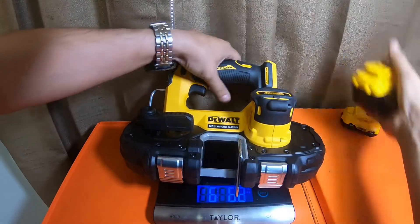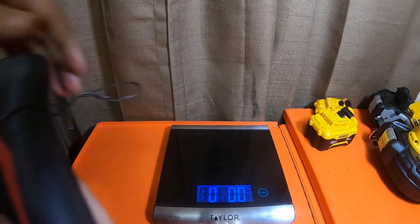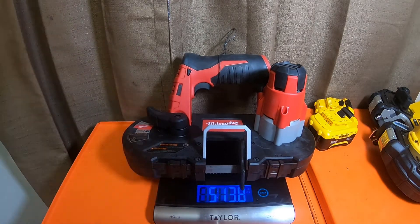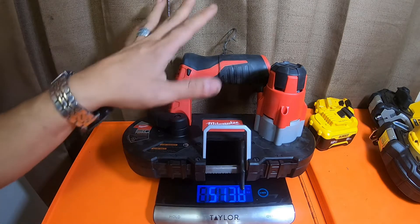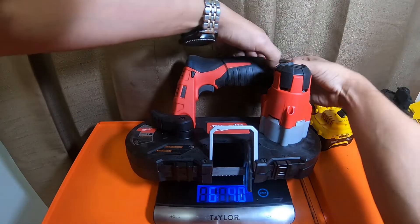So it's a hefty little one. Let's grab the Milwaukee brushed unit. I just have a metal wire on it because I hang it in my tool closet — it only weighs about a gram and a half, not a big deal. Milwaukee bare tool is five pounds thirteen-point-eight ounces. With a two amp hour compact battery it's six pounds four-point-zero ounces.